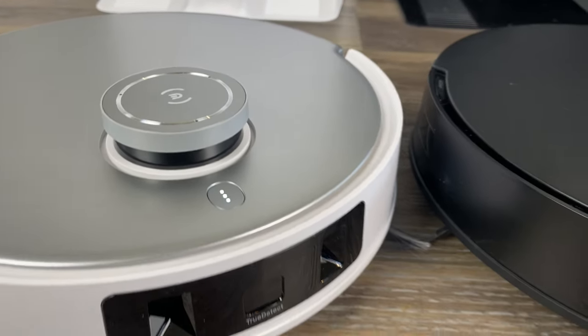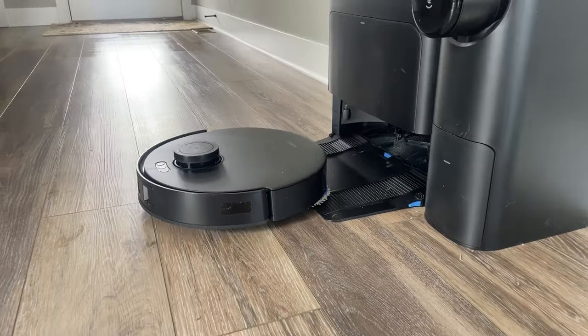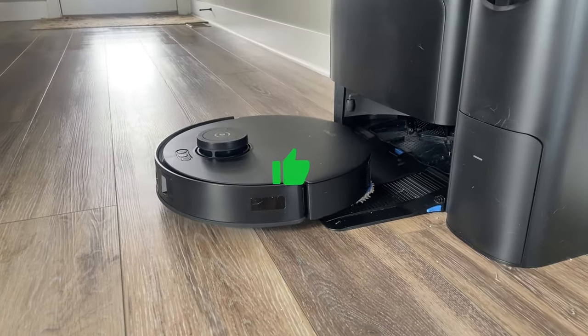Both the D-Bot T20 Omni and T30S Combo are fantastic choices. However, for most users, the T30S Combo's superior features and minimal price difference make it the better option.